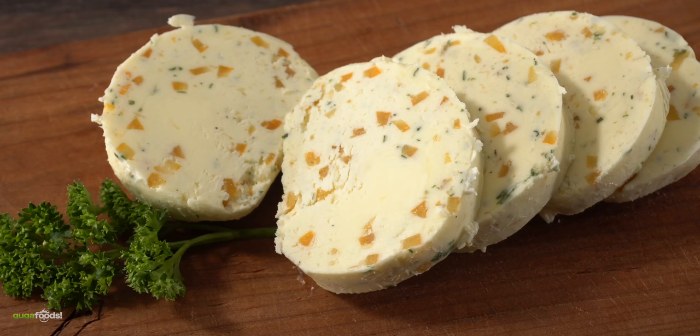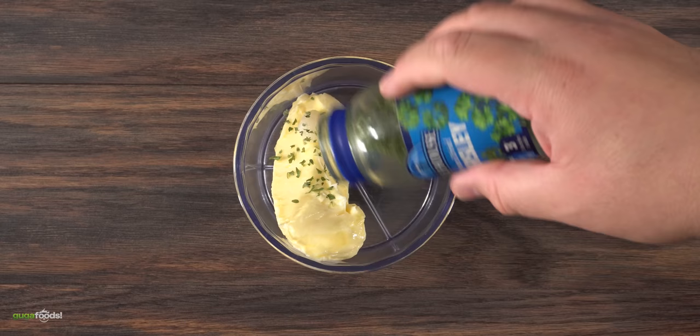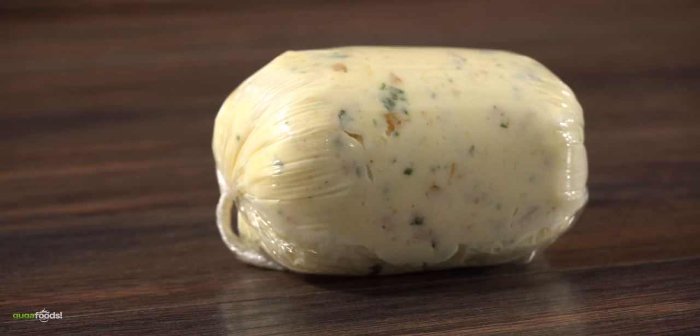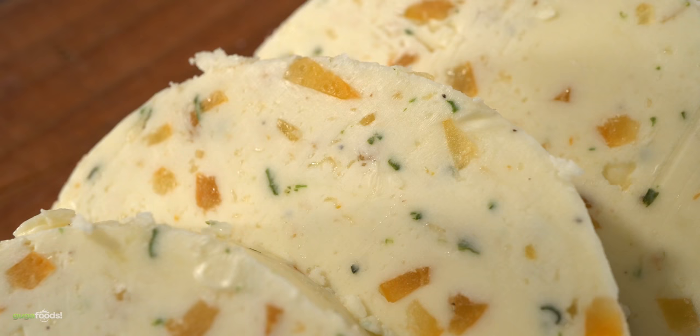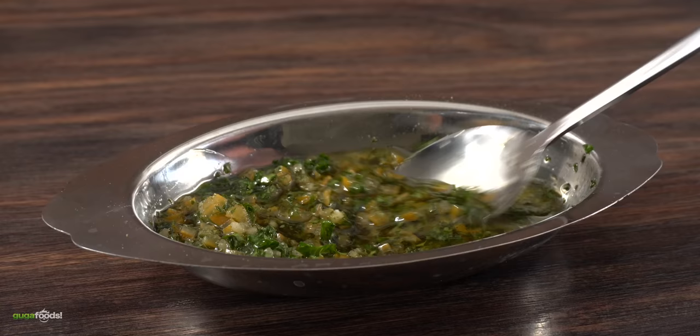Now we're going to transform this into something incredible for steaks. First up: preserved lemon compound butter. Into the food processor, throw in some room-temperature butter, followed by garlic paste, freeze-dried parsley, and of course the preserved lemon, followed by salt and freshly ground black pepper. Turn on the food processor and blend everything together, then lay out some cling plastic and roll the compound butter into a log. Let it rest in the refrigerator so it can solidify — after about one hour, take a look.